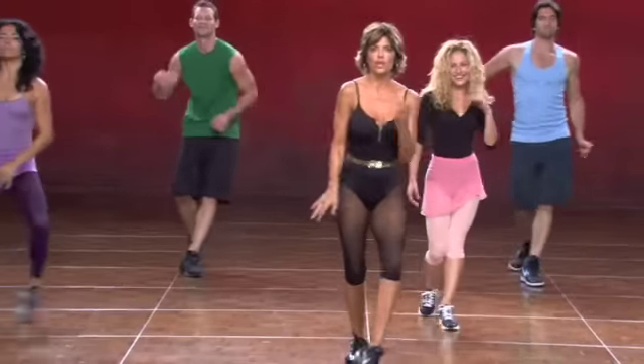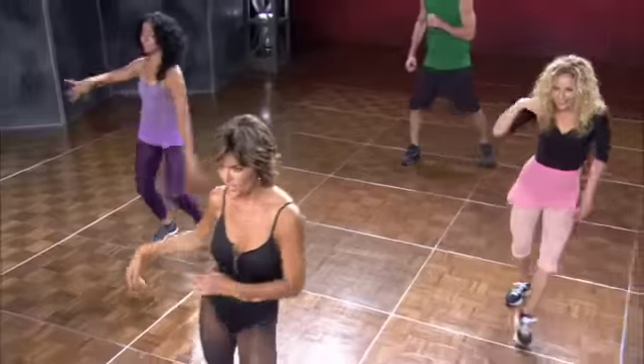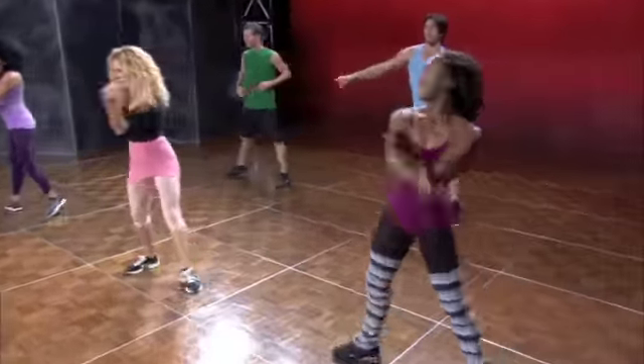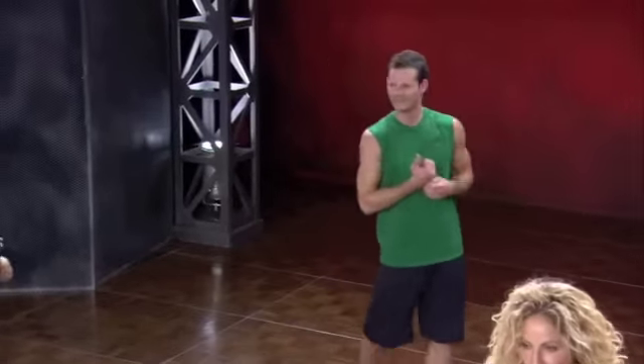It's like a mini massage for your body, isn't it? You just feel like you're getting a little inner massage. And one, two. Forward and to the side. And back. And forward. And one more. Wall to wall. And reach. And reach it.